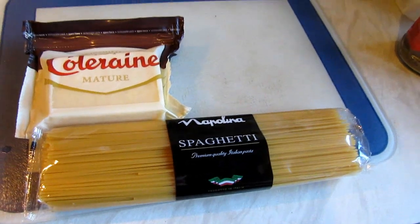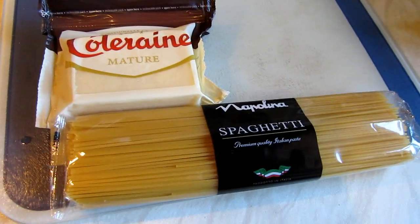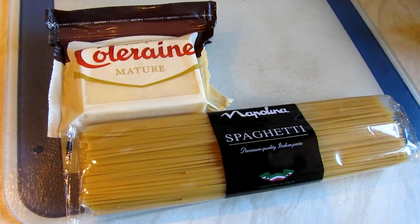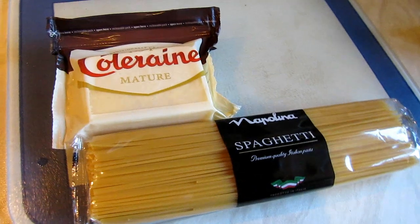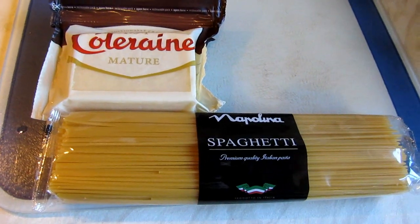Welcome back to the Sunday Kitchen, episode 3. In the last two weeks I've been doing different things — I've been making a pizza and an ice cream. This week something much, much simpler: it will be spaghetti with cheese.